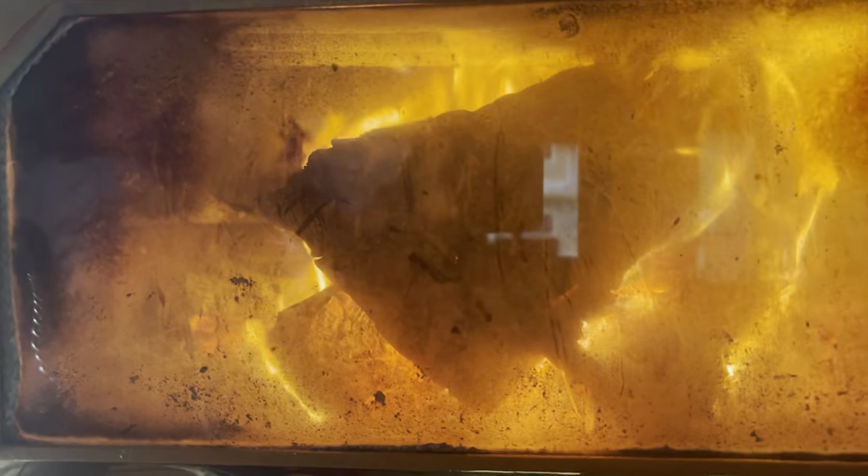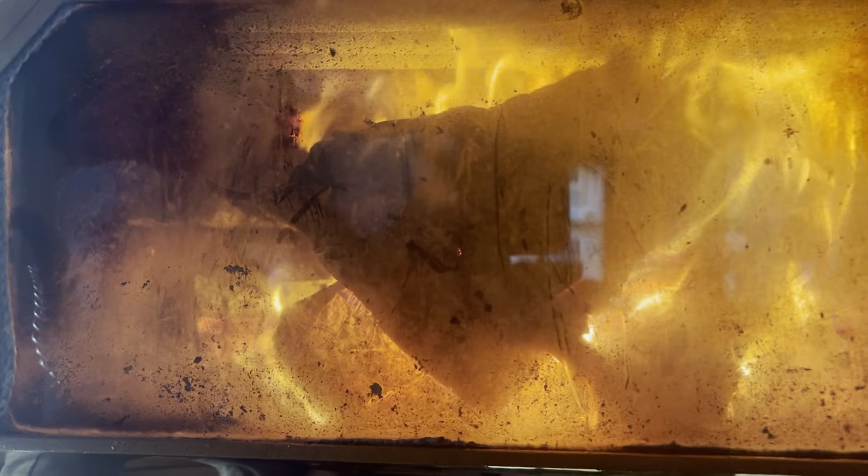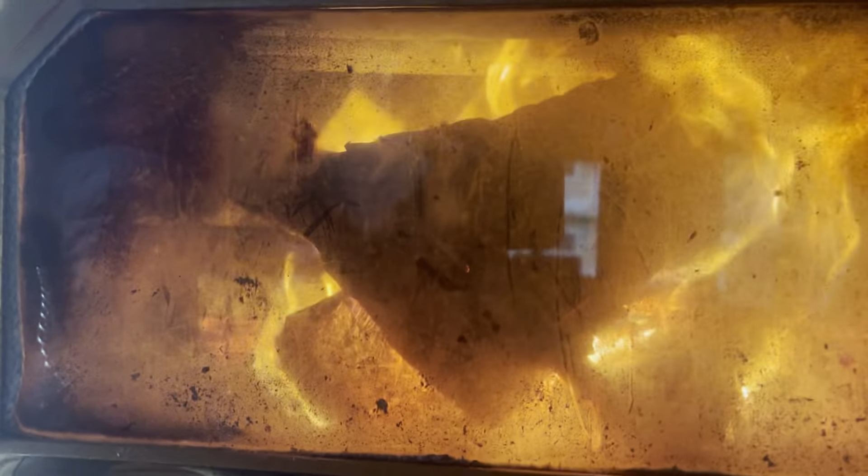Hey everyone, it's the Forest Farmstead here and today I'm going to talk to you about how to prevent creosote buildup in your chimney or in your flue. Like many others, we enjoy burning fires throughout the winter both for the warmth as well as for the comfort, but with this comes an increased risk of chimney fires.